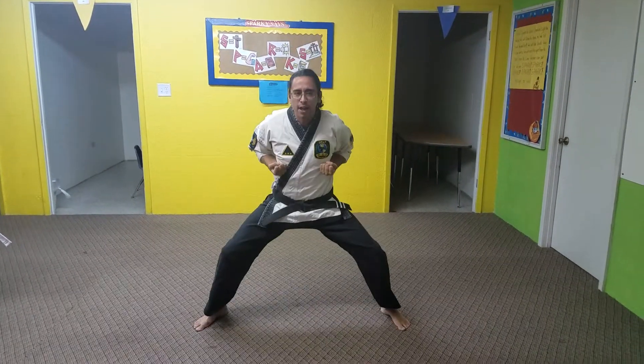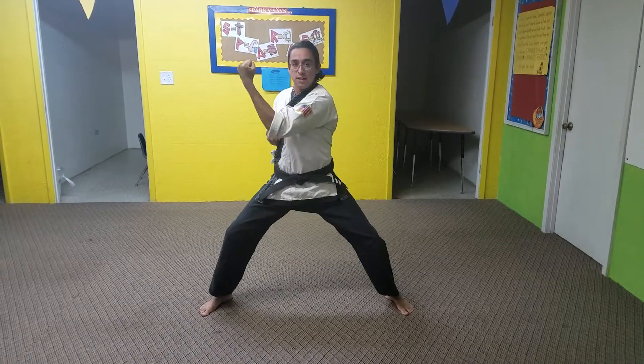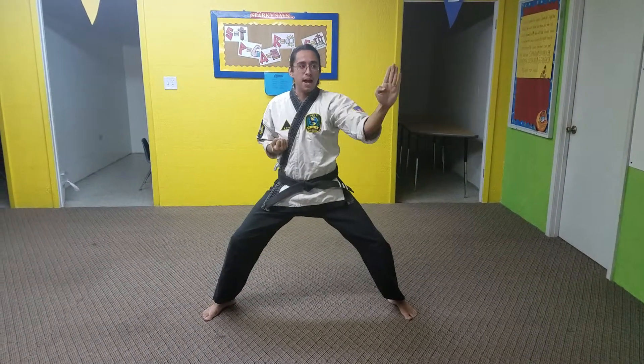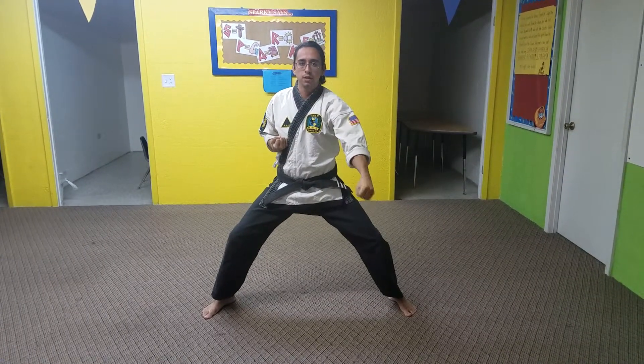We're going to jump, then we're going to do our block, starting with the high block, inside block, knife hand, touch, low block, set.